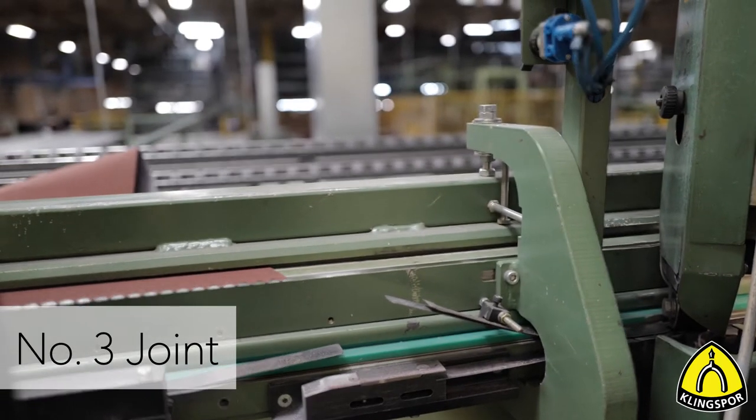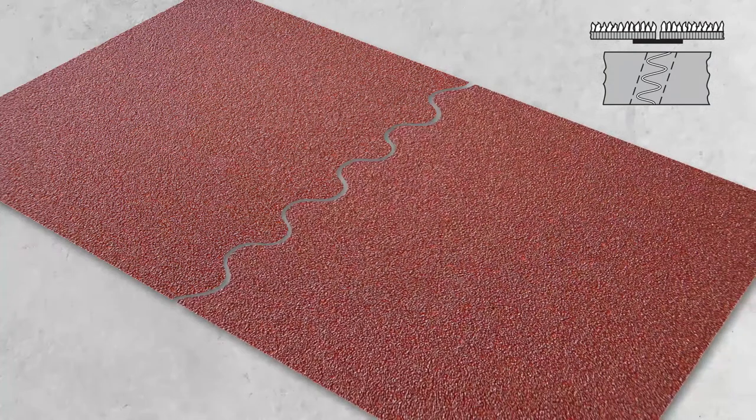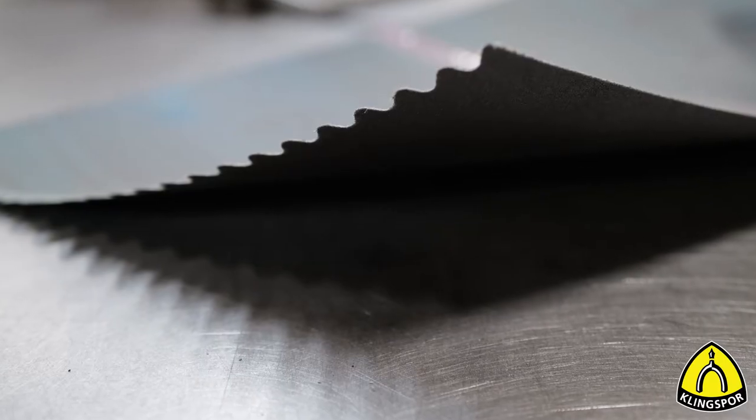A similar belt joint is our number three joint. The only difference is that the ends are cut in a zigzag. This joint is ideal for the glass industry and available in grits 80 and finer.